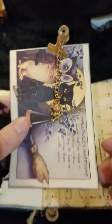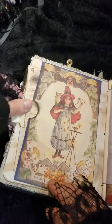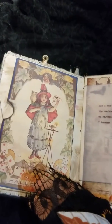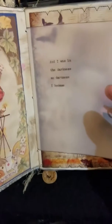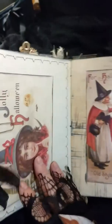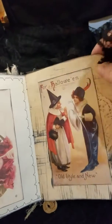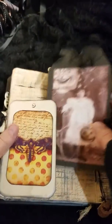So this one — that charm again. Set fabric again, mod podged. I use my vintage typewriter to type this on. And it says, 'And I was in the darkness, so darkness I became.' I thought that was kind of spooky. Some more of that paper. And more images from the internet. Kind of trying to make it more vintage-ish.